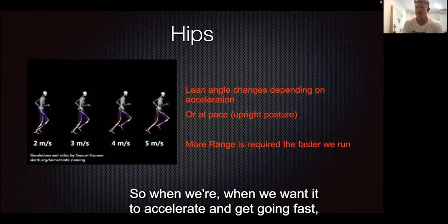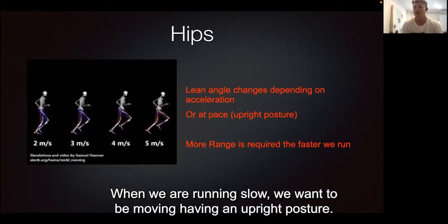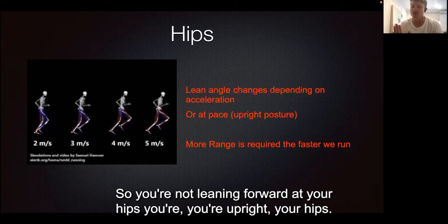Depending on the activity, the angle of lean will change. When you want to accelerate and get going fast, you'll be leaning forward quite a bit. When running slow, you want an upright posture — not leaning forward at the hips, but upright.